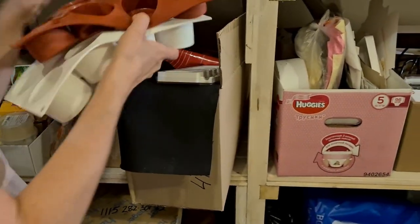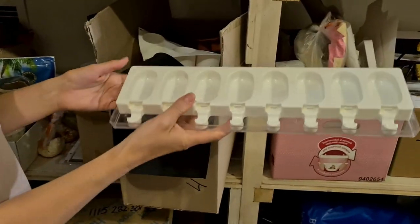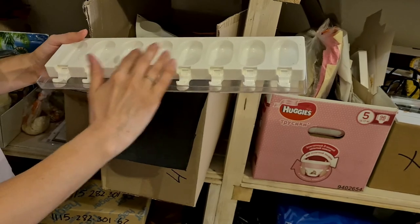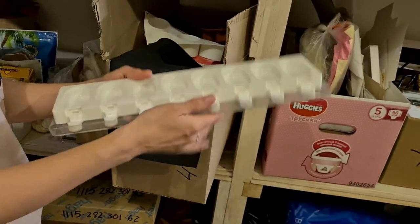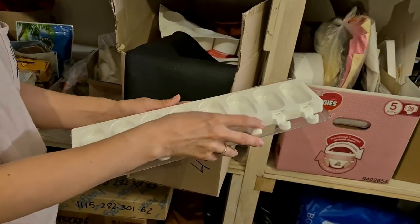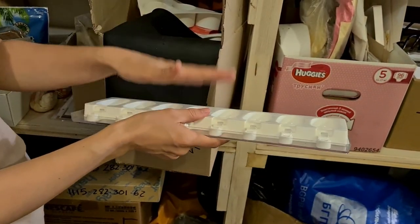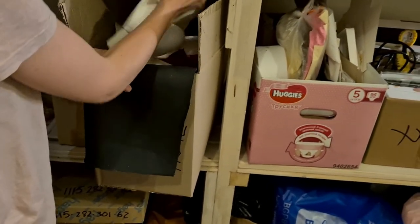I also use popsicle molds a lot — this is an original and the package comes with two, giving you 16 total. They come with a tray because without the tray it's hard to move. You place the mold on the tray, put in the sticks, make your popsicles, freeze them, then decorate or use as candy bars.